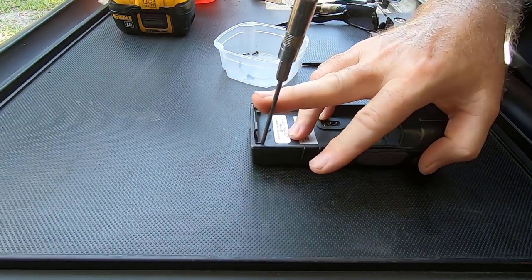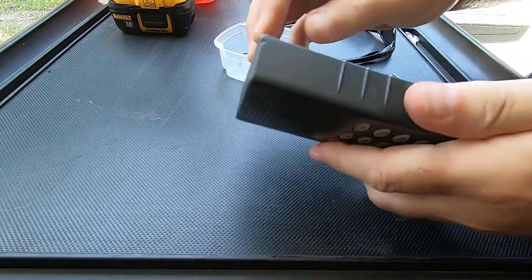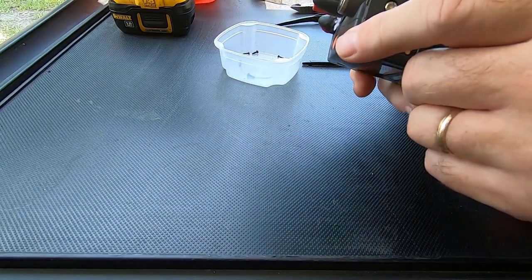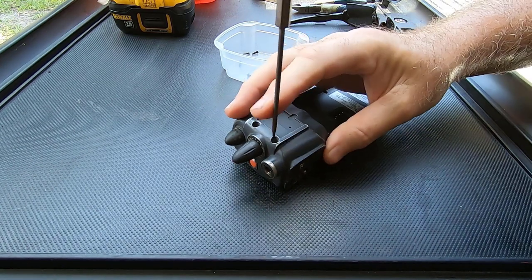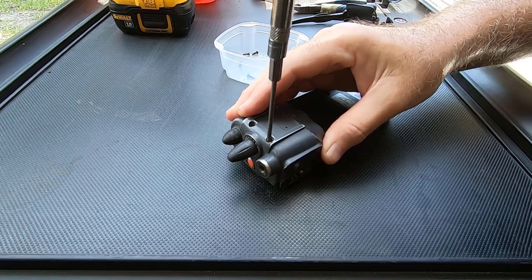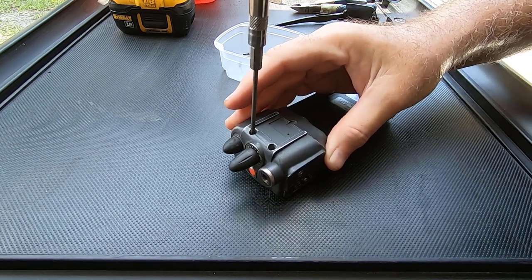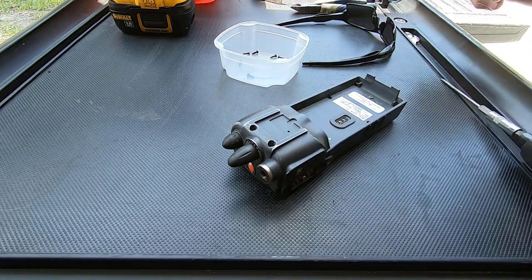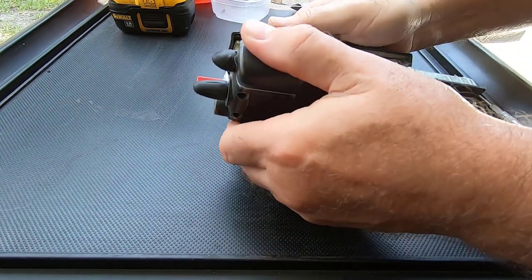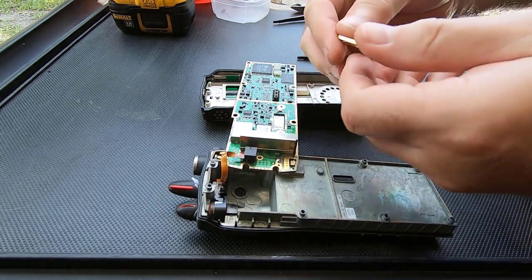Thought I got you all the way out of there. Now we've got — deep down inside of here — some more torques. All right, I think that's got everybody. Sorry about that. All right, oh my, look at this — this is pretty nice.